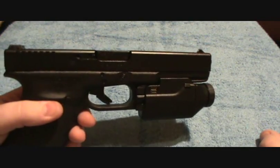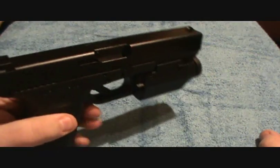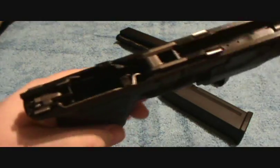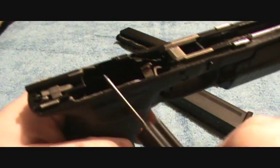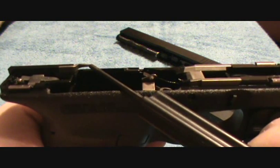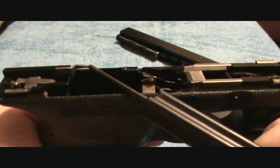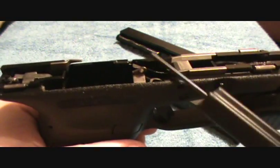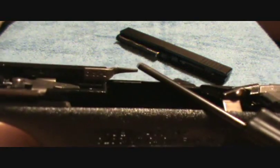I'm going to show you why you never want to un-chamber a round and put your hand over the ejection port at the same time. This right here is your ejector. This is what pushes the bullet out when the extractor holds it and brings the bullet back. This hits the rim of the casing, and the force from the rim of the casing hitting this causes it to go out of the ejection port. You can see how pointy this is.